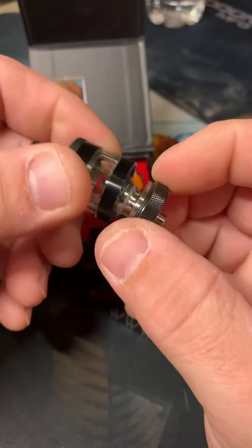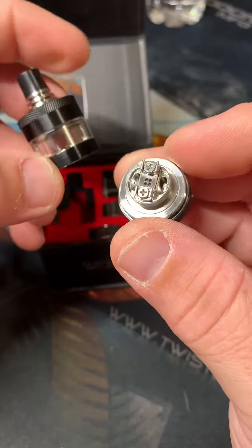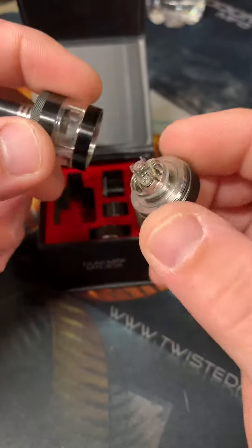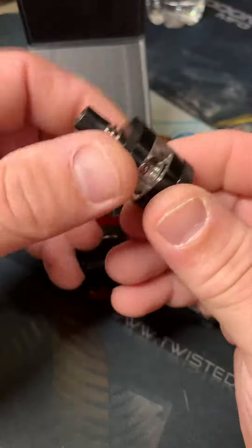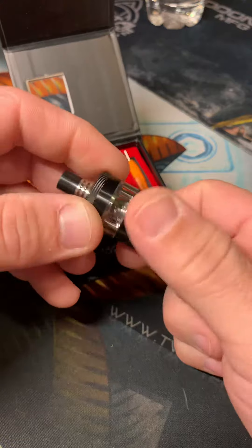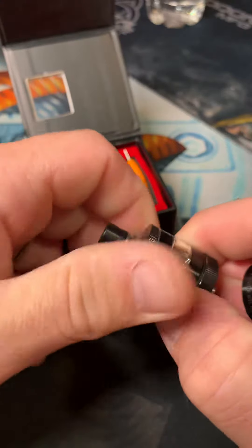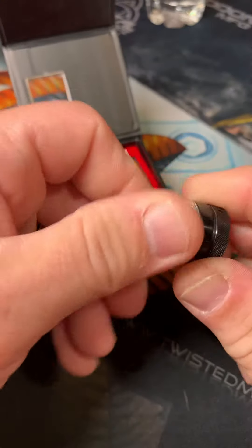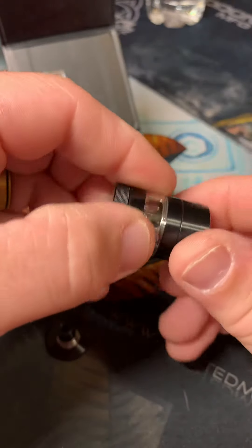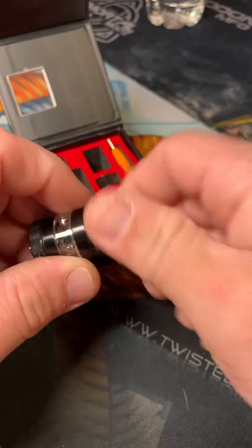It's got a glass chamber on it. I don't know if the glass has anything to do with it — Trinity says so, so maybe they're right. Simple build deck, bottom airflow. Not sure what the capacity is like this, but you can also add this extension on the top to increase your mls if you wanted to.